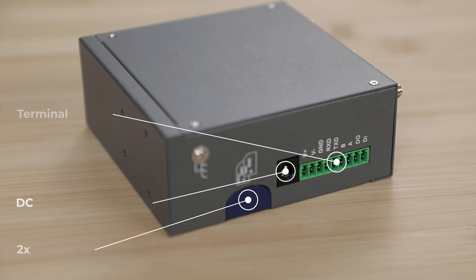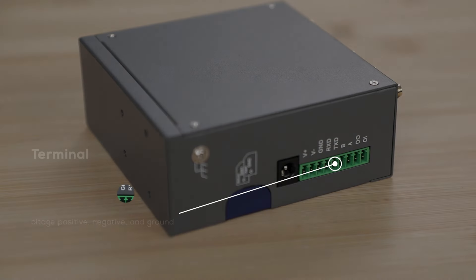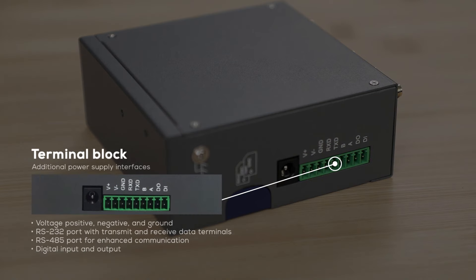On top of that, the device features two SIM slots, a DC5521 power socket and a terminal block. The terminal block offers additional power supply interfaces including voltage positive, voltage negative and ground.